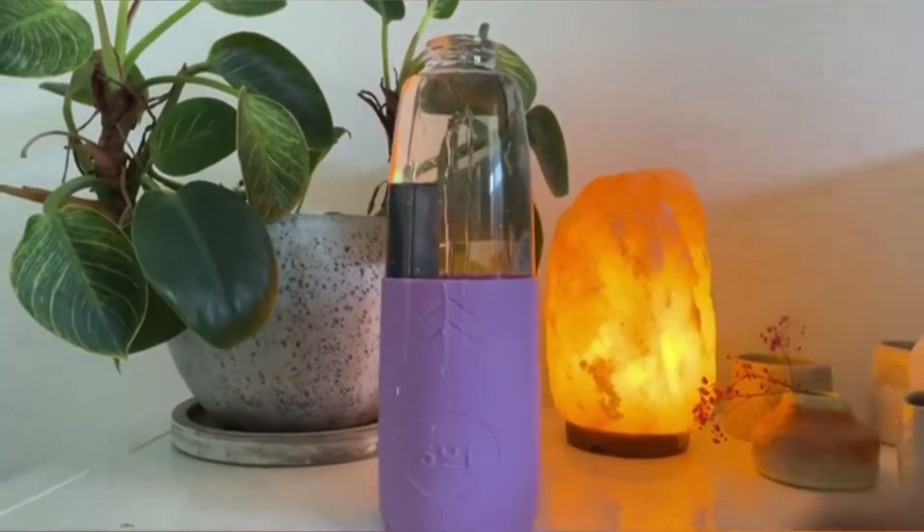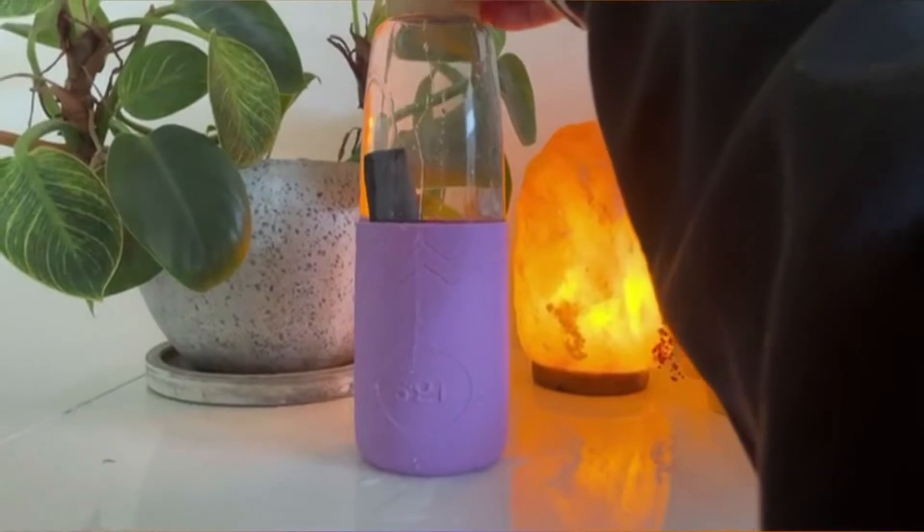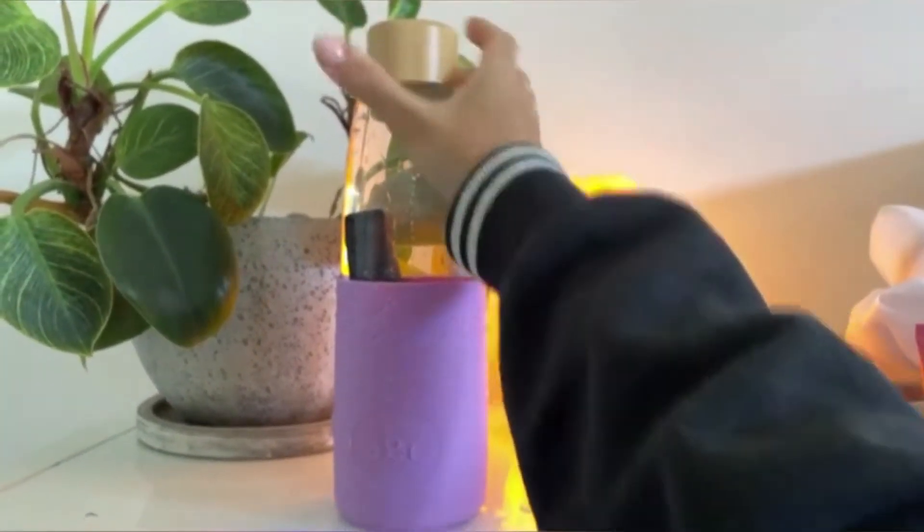Then you can add your charcoal stick to your water and leave it to infuse for at least two hours, but you can also do it overnight.